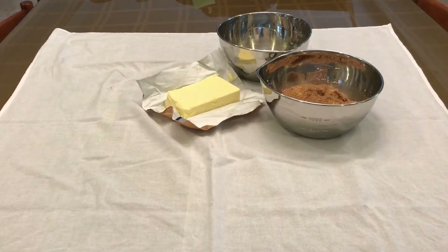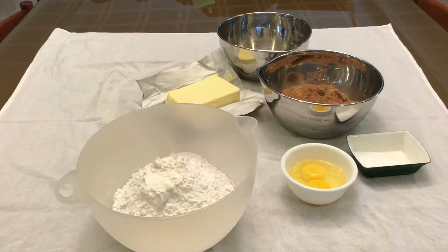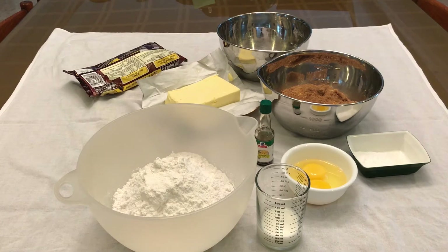Butter, white sugar, brown sugar, one whole egg and egg yolk, flour, baking soda, vanilla, milk, and chocolate chips.